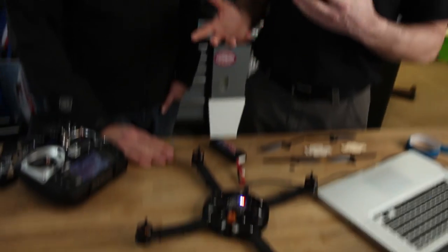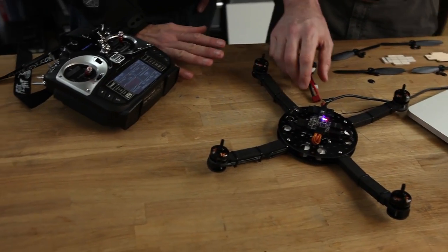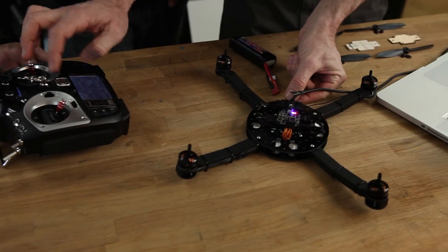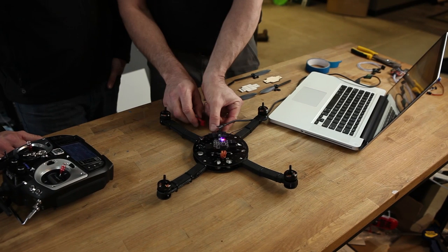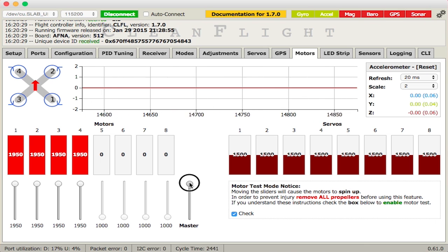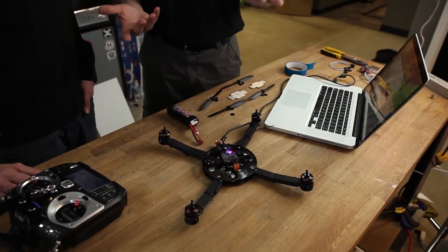We've set minimum throttle and verified motor rotations. Next, calibrate the ESCs. The old way was plugging in a battery with throttle at max, waiting for beeps, then pulling throttle down. It's basically the same principle here, but done within the configurator. With the transmitter on, check the motor test tab, move the master slider all the way to the top, then plug in the battery to the copter. You'll hear beeps, then pull the master slider back down — you'll hear it beep again. Unplug, and the ESCs are calibrated.